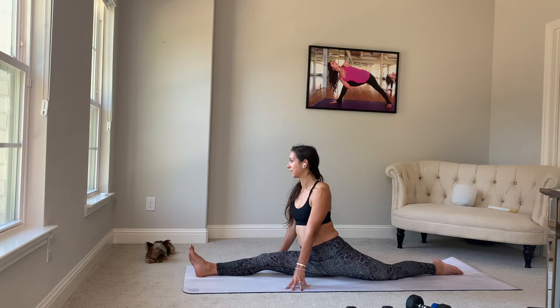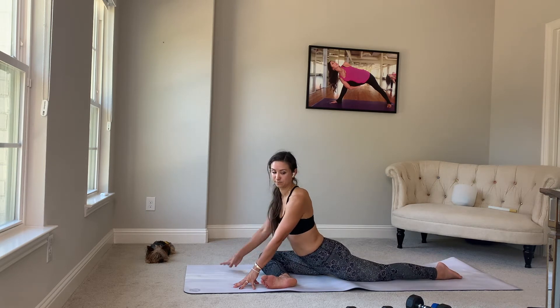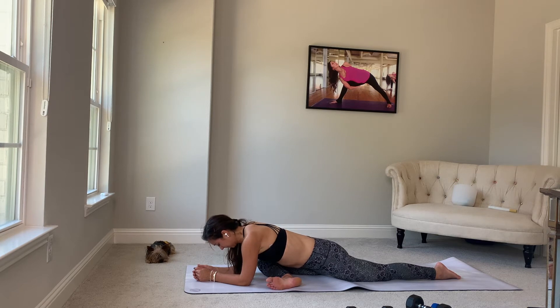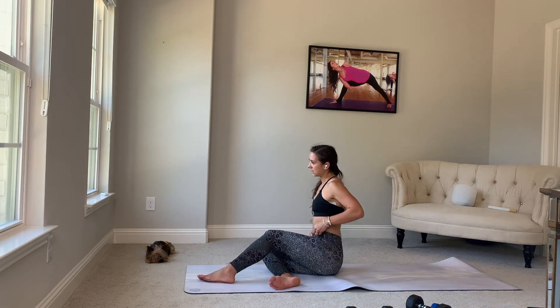Two more breaths here. And let's rock to the right. Bend the right knee for half pigeon. Back knee is down, top of the foot is down. Forearms come down. Shoulders come up, wrists underneath your shoulders. And we'll take it both over to the right to take both feet forward.